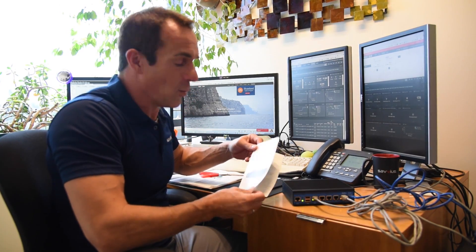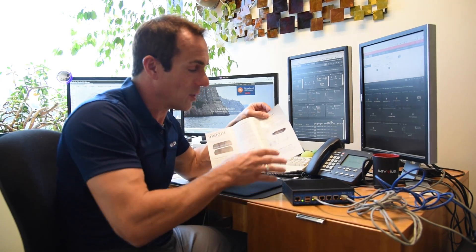We got it all hooked up and that was pretty easy. But if you want to follow step-by-step instructions, it does come with a very easy to follow quick start guide which will lead you through the steps we just went through. And if you have any other questions, you can refer to the Insight portal on the Savius website.